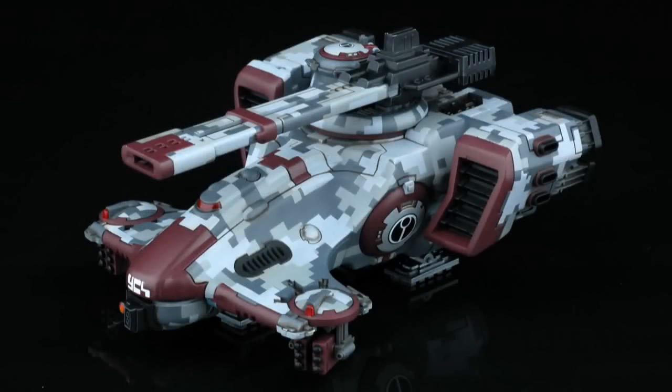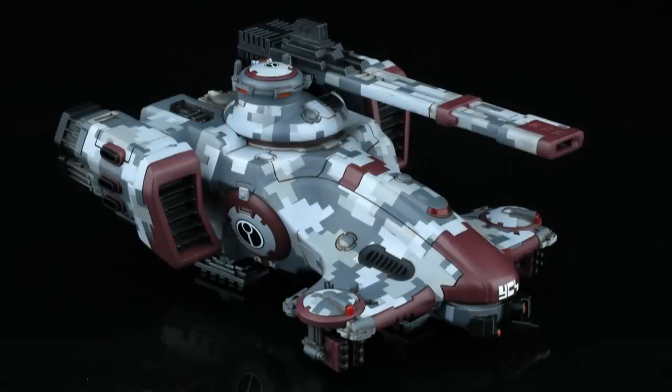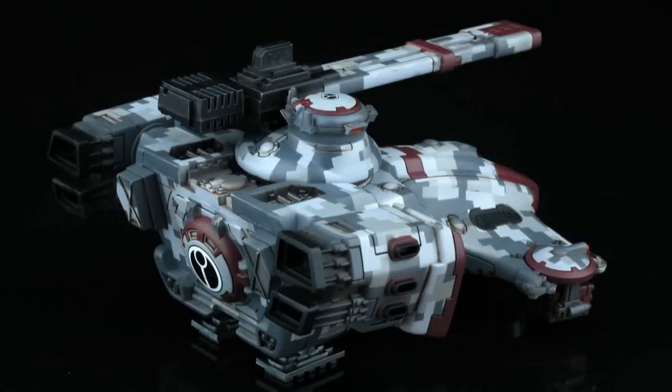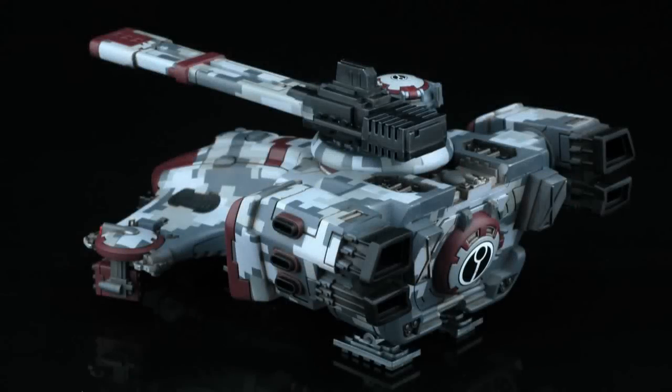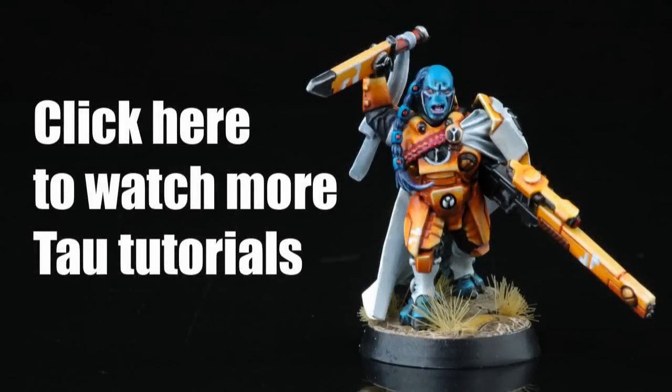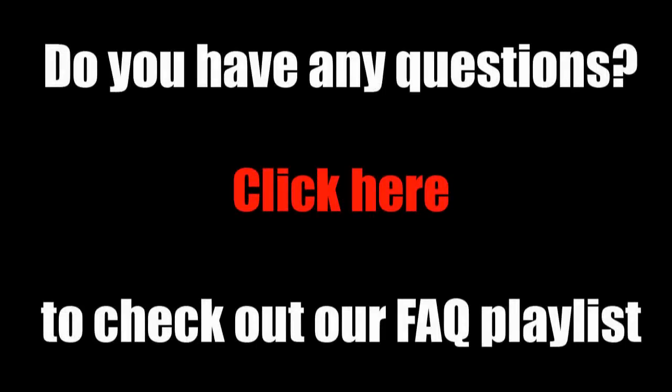The finished model looks like this. I really appreciate it. Thank you. Cheers.